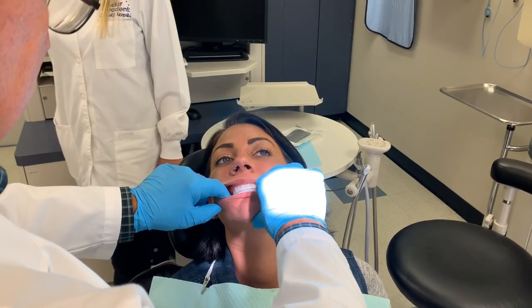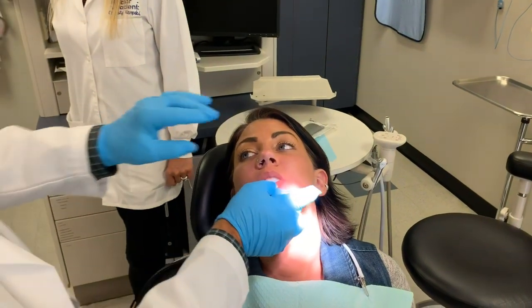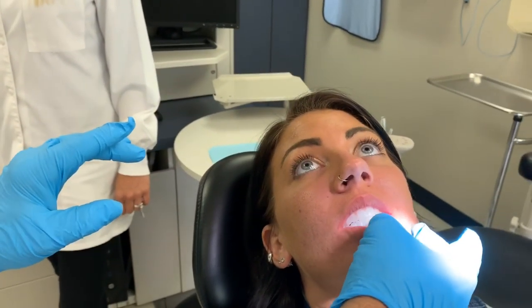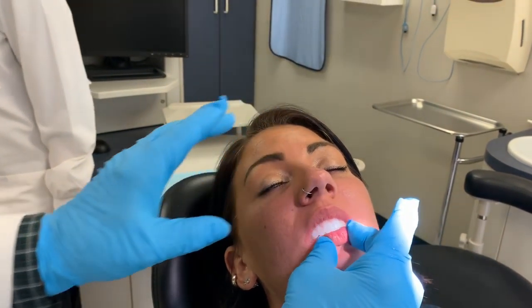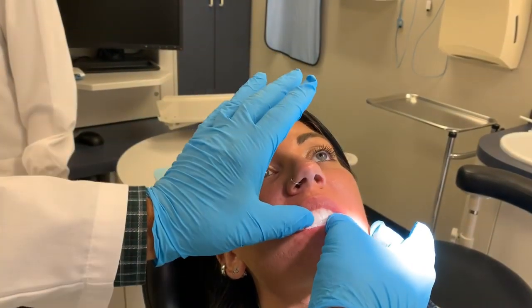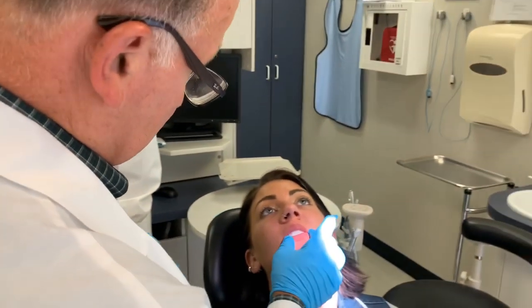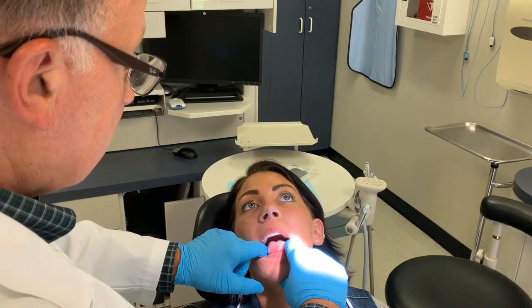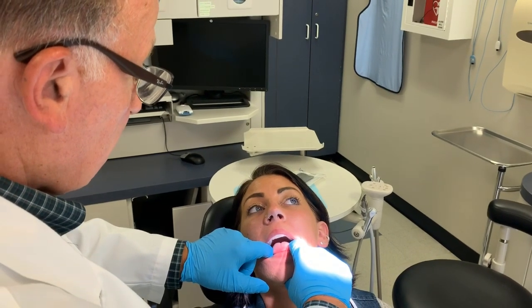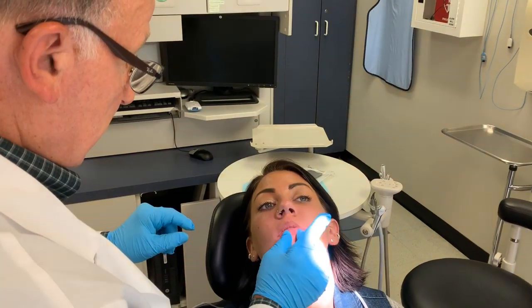Just relax and close down. Dr. Frank points out to the camera the difference in the anterior gap of her teeth comparing the existing denture to the try-in — the overjet is much less on the try-in. They're going to change it a little bit and increase the inclination of the teeth slightly, though not to the extent of where the existing denture teeth were. Open up and stick your tongue out. Relax, close down, and then we'll try again.